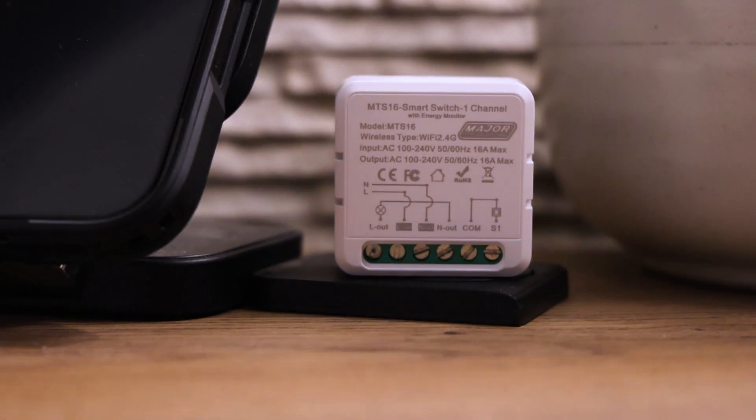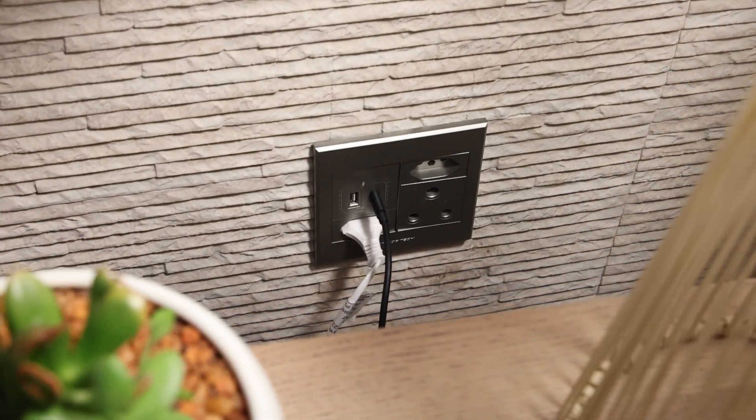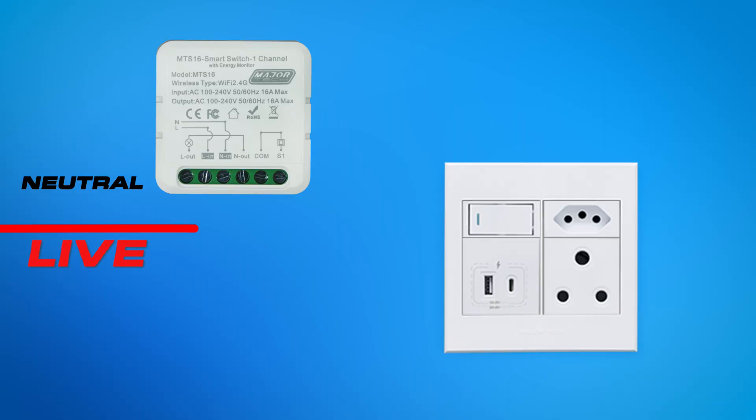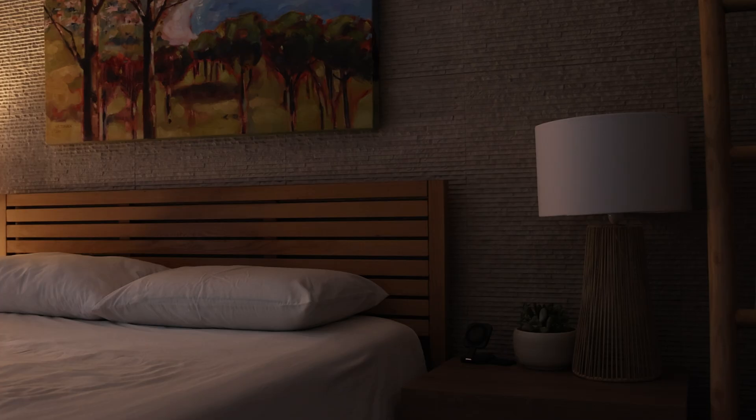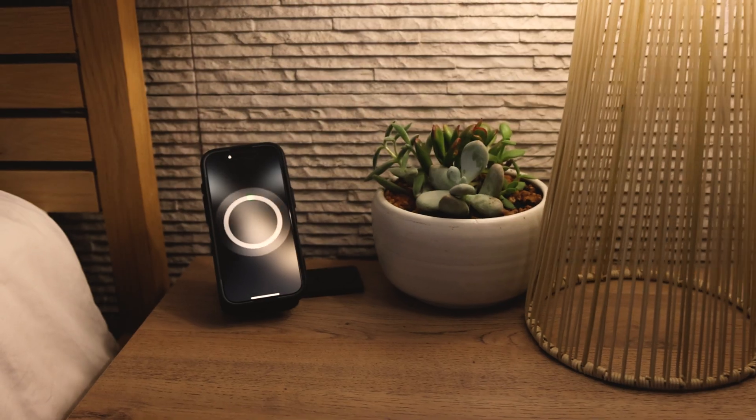To add your MTS-16 to an existing socket, follow the wiring diagram shown on screen. If you're wiring a modular socket, you can decide which outlets you want to transform into smart sockets and which to leave as standard outlets, giving you greater control of your devices.